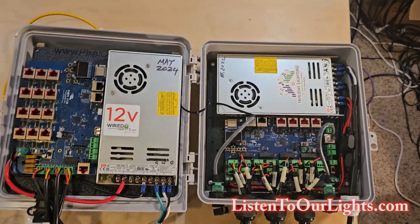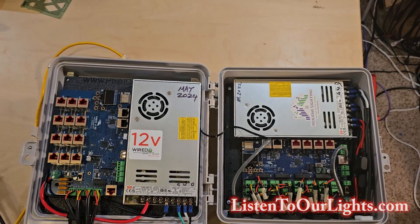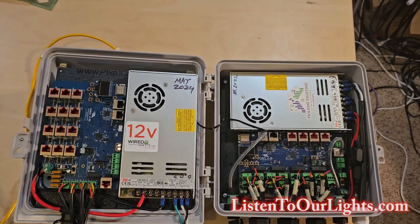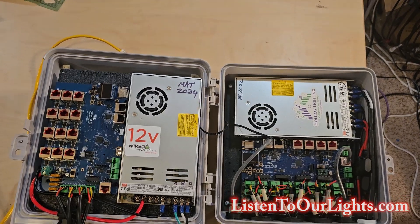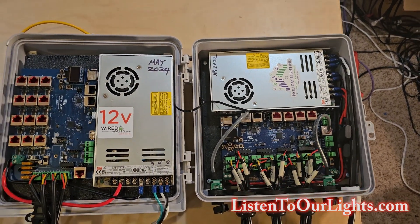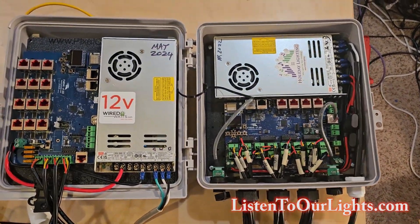Maybe you have a mega tree, or a mega mega tree. Maybe you have a house covered in snowflakes and you're using a lot of pixels. This is for a concentrated display. The F-16 V-5 does great for that.